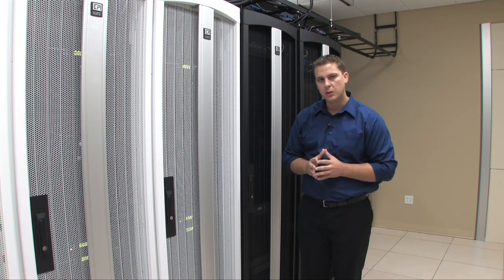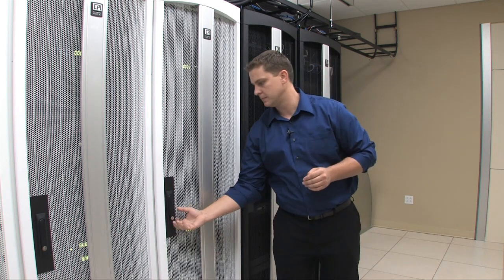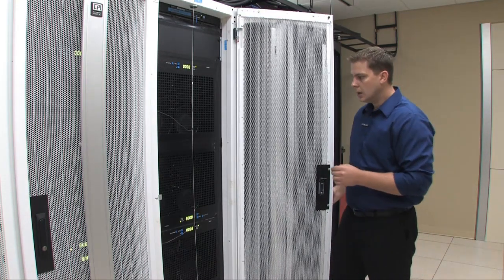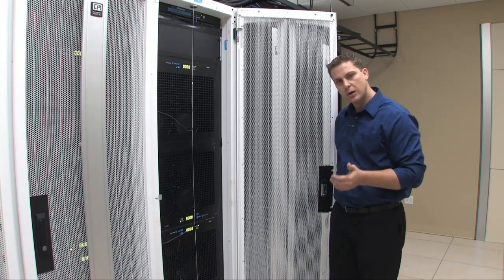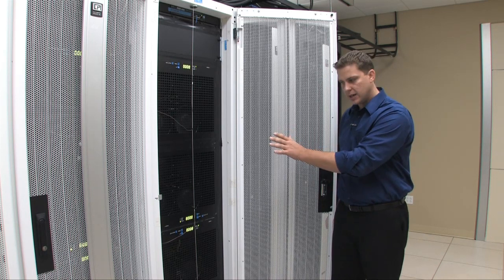Within this cabinet, we have four load banks. The load banks are each operating at 8 kilowatts apiece, providing 32 kilowatts of IT simulated load.